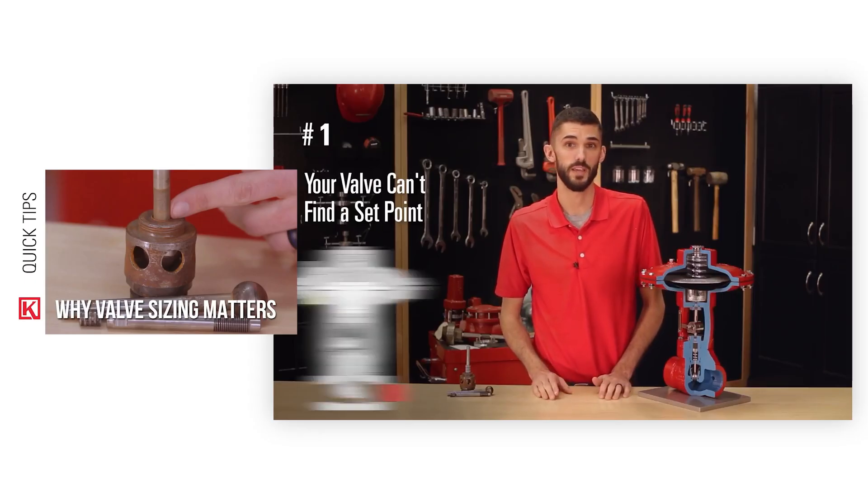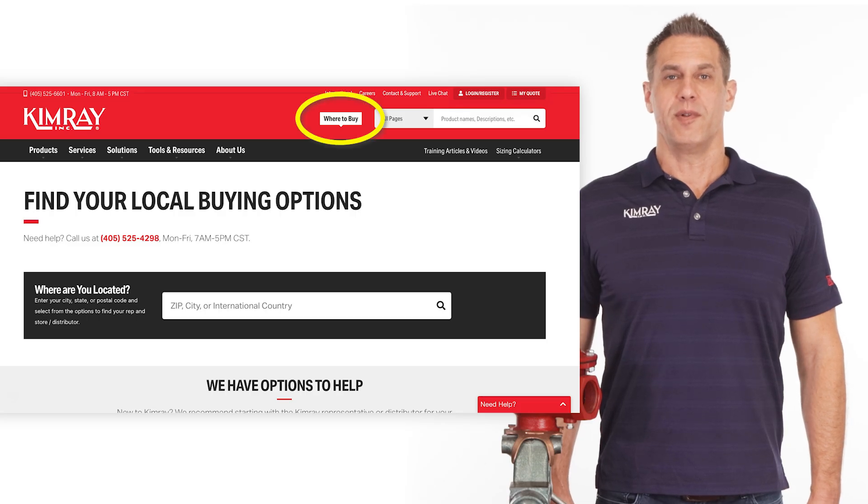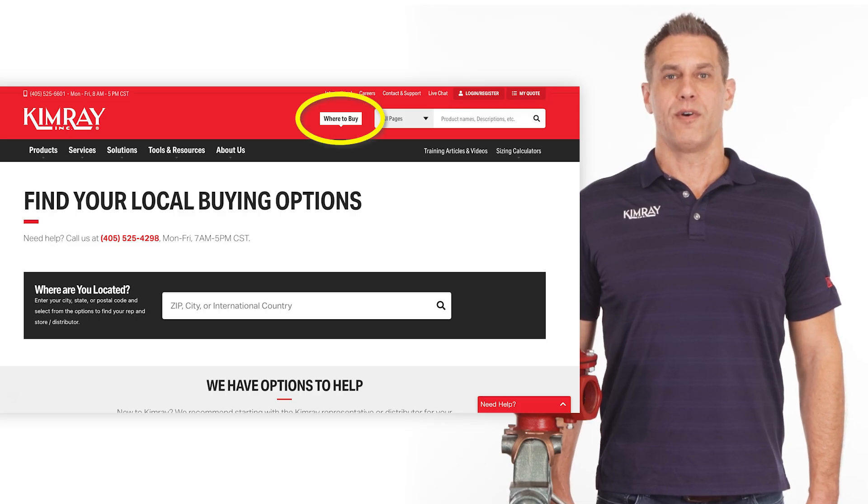To learn more about symptoms of an oversized valve, watch this video. To order the orifice reducer assembly, call your local Kimray store or authorized distributor.